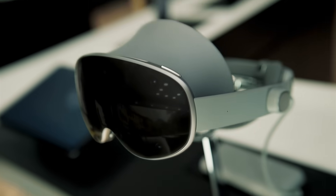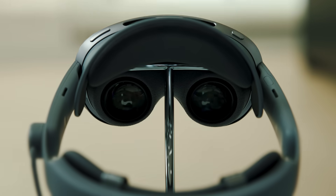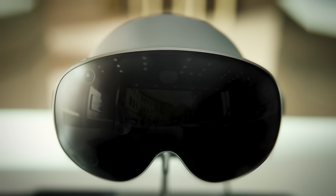With Galaxy XR, your world opens up, powered by AI that works alongside you, so you can discover and play without boundaries. Let's dive in.